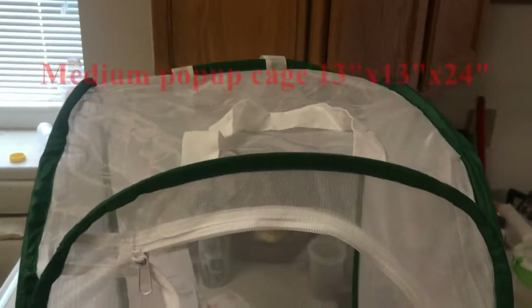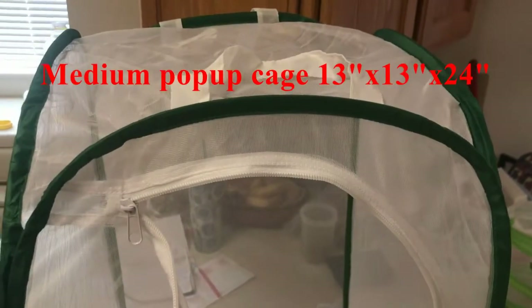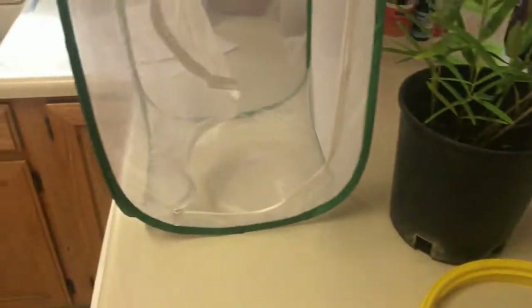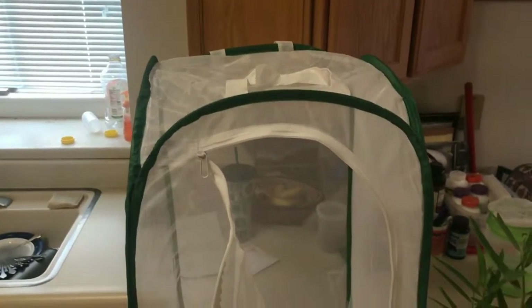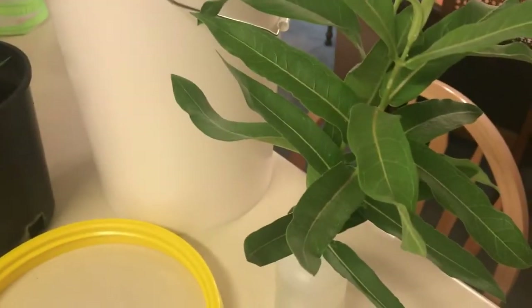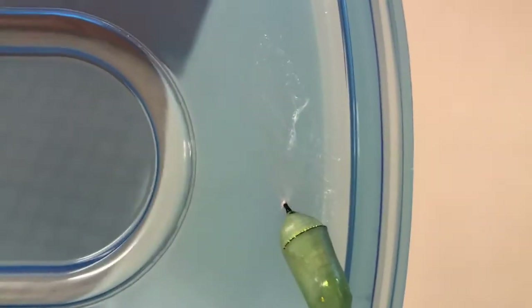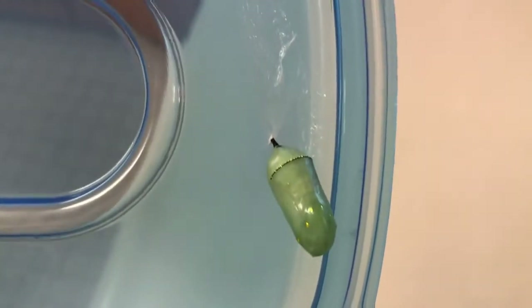If you raise them using the open terrarium technique, oftentimes fifth instar larvae will form a prepupa and pupate right on the leaf. In the mini pop-up cage, the monarch pupa can emerge there, or you can move them to a smaller mini pop-up. Today's video is about how to move monarch pupae to emerge them in more opportune areas — maybe we don't want them to emerge in a larger pop-up or on a pot of plant or on cuttings.